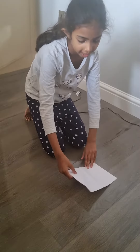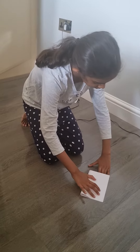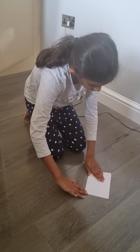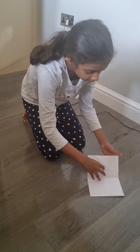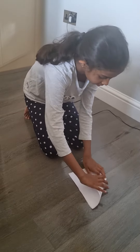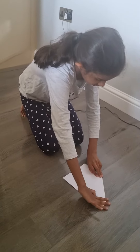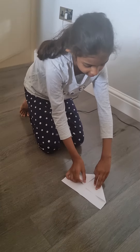Then you fold it again. Then you open it — there's no closing part here. You start folding here, so you do this, and then you fold the other side.